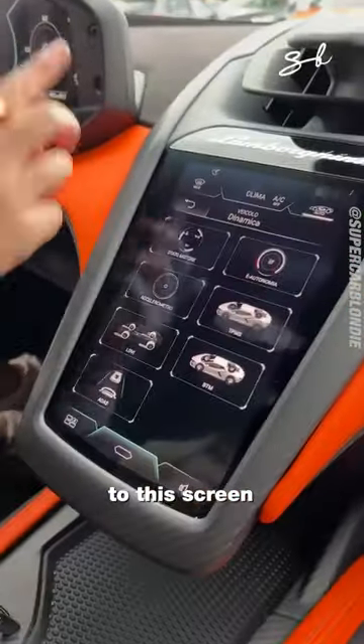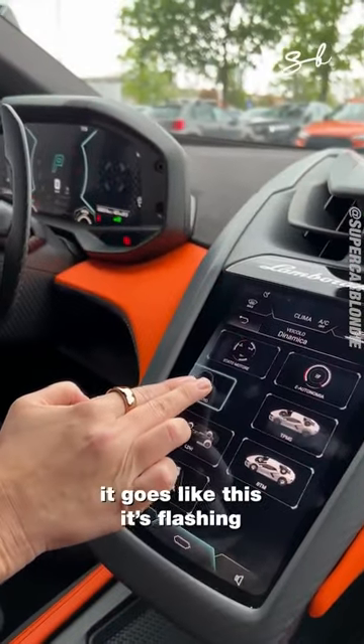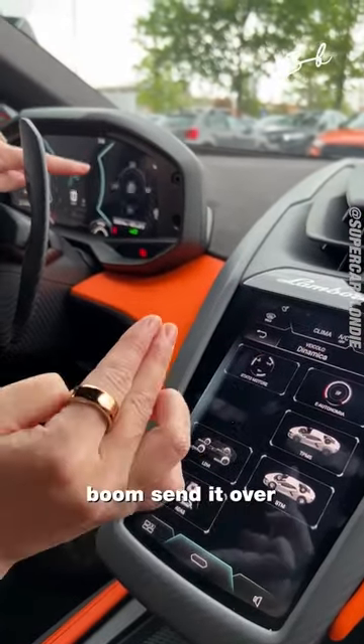You can also send your widgets to this screen. Check this out. Two fingers — it goes like this, it's flashing. You see? Boom. Send it over.